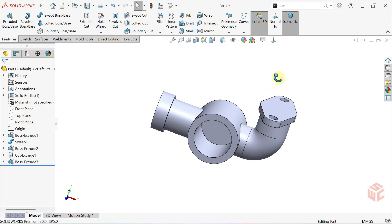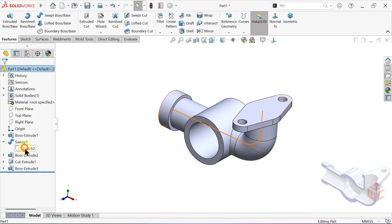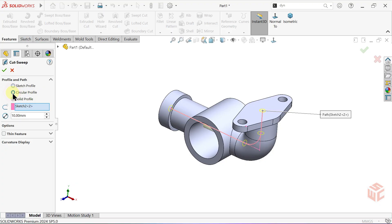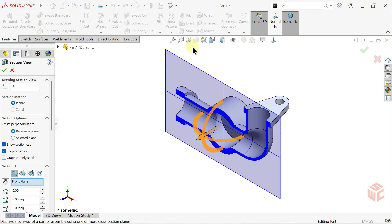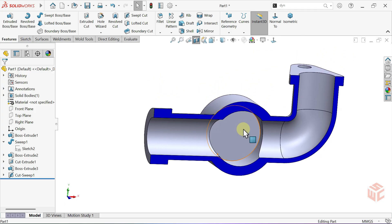Now let's create the inner cut along the path we drew on the elbow connection. In the feature tree, go to the Sweep 1 feature, select its sketch, and activate the swept cut command. In the profile section, select circular profile again. The path is automatically selected. The swept cut diameter is 40mm. Click OK to confirm. Switch to the section view.